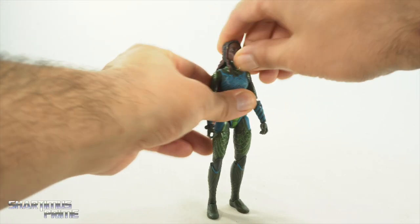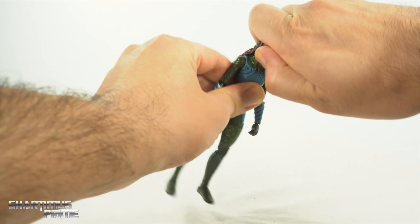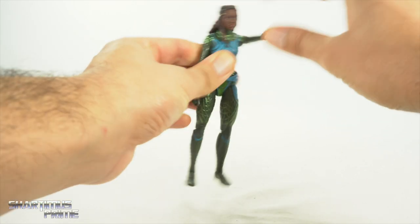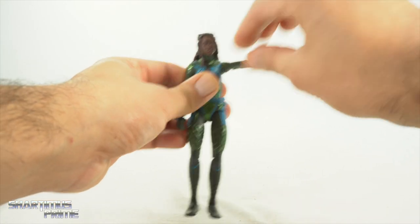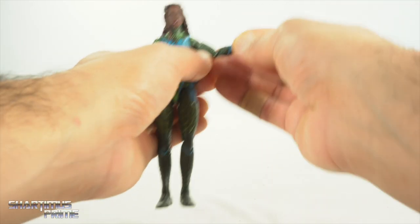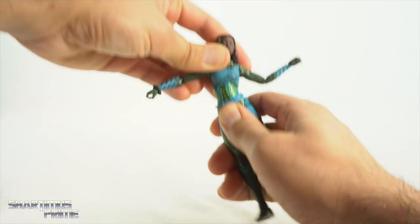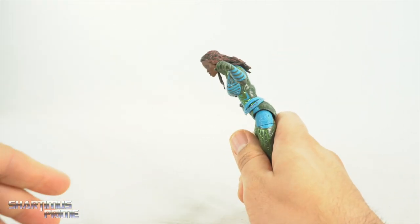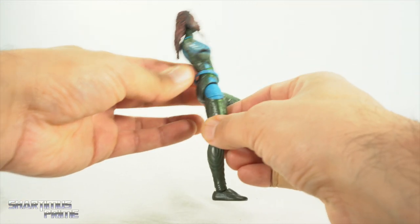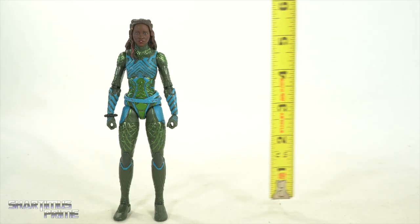They did flatten the chest a bit in the movie — it's not nearly that flat. I prefer a hinge over a ball joint, but you can still get Nakia to look up just a little bit. You get side-to-side motion, good head pivot, shoulders that move outward past 90 degrees, full 360 rotation, bicep swivel, pinless double-jointed elbows that bend all the way in, wrist hinge and rotation, a really good diaphragm joint with side-to-side and pivot, some forward crunch, hips, upper thigh cut, double-jointed knees, and great ankle pivot.